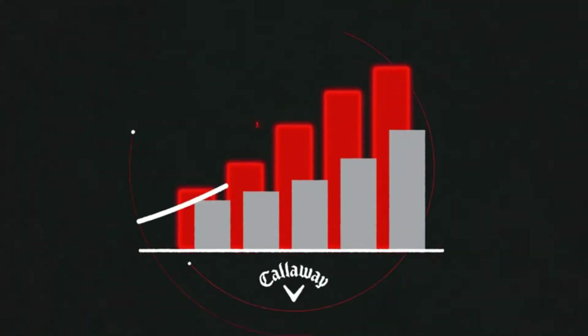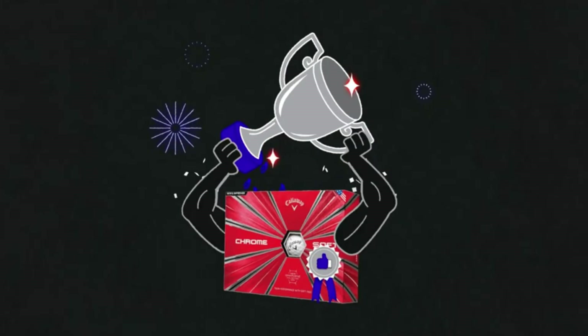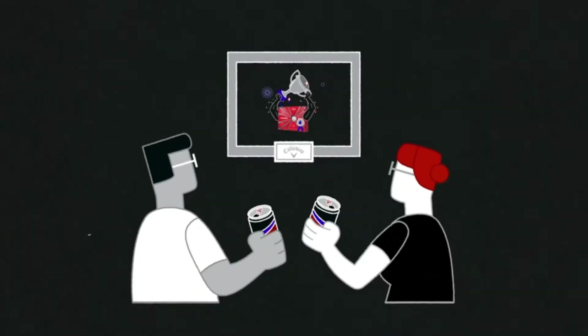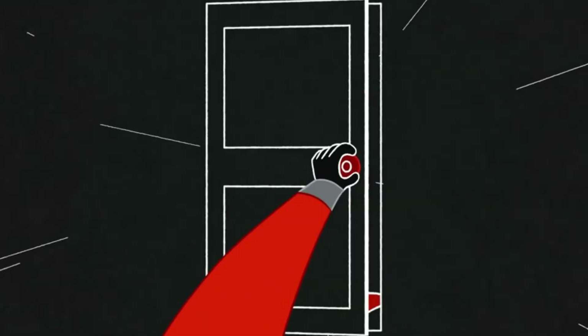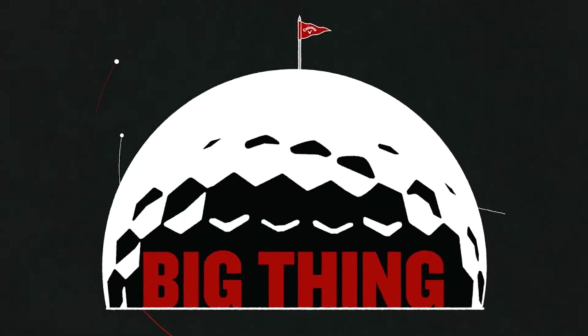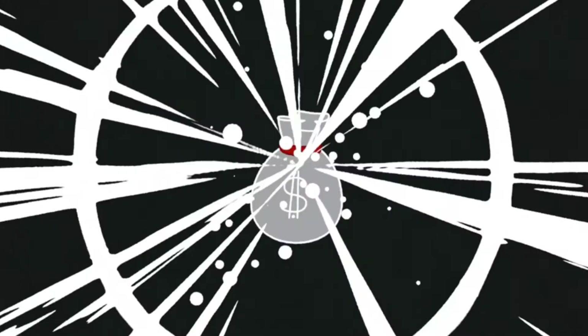Soon, Callaway was the fastest growing major golf ball brand in the game. You'd think after such a feat, we sat back and cracked a cold one. No way — that wasn't enough. Instead, our engineers set out to achieve the next big thing: a complete reinvention.